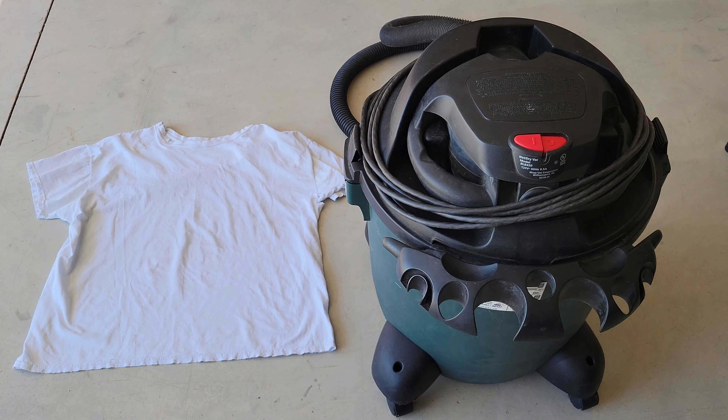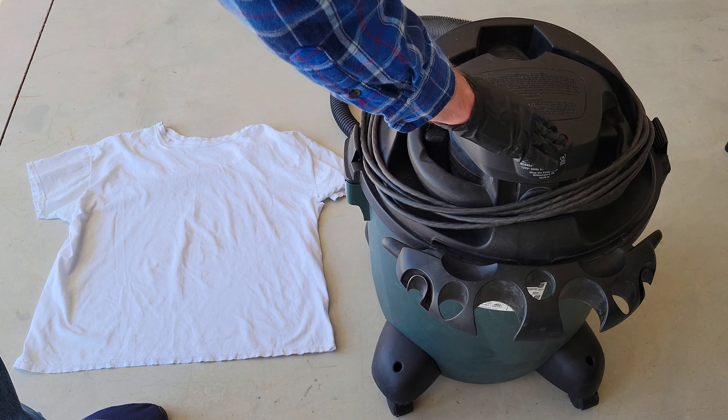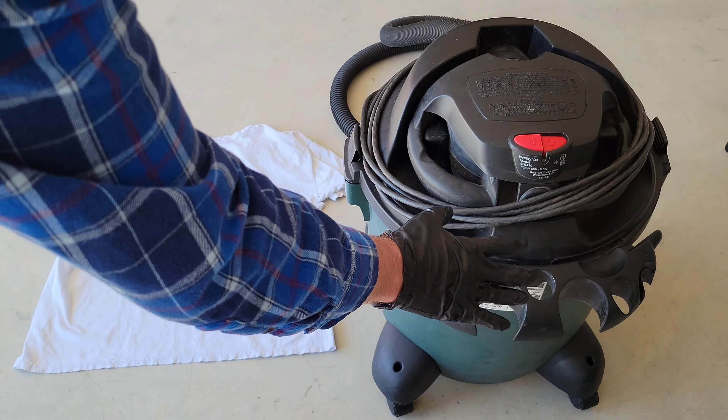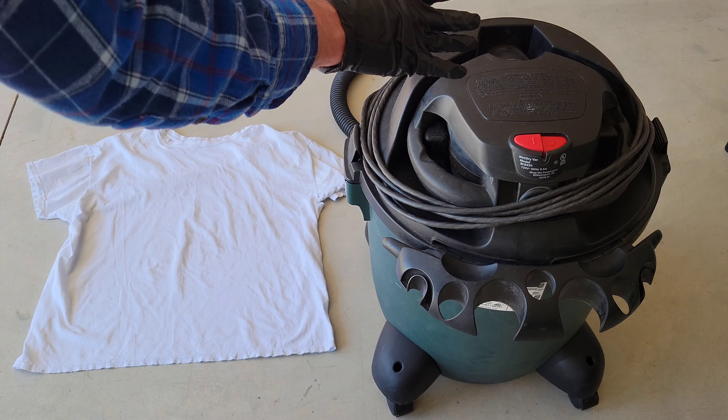I have on my safety equipment — a pair of nitrile gloves, safety goggles, and a good quality mask. Next, make sure that the shop vac is off and unplugged, and make sure that the hose is out of the way so that you don't trip over it.